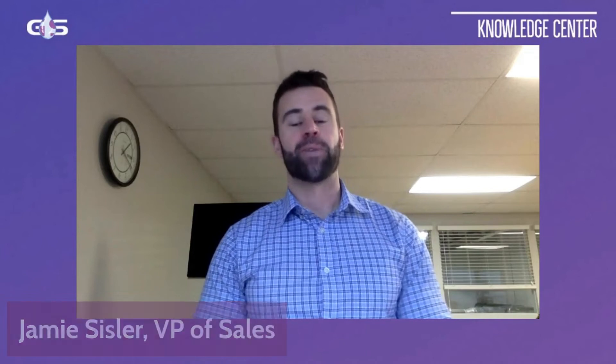Hi there and welcome to the Glue Stitch Knowledge Centre. My name is Jamie and today I'm going to be talking to you about a question I get all the time at trade shows, and this question is surrounding flow control.